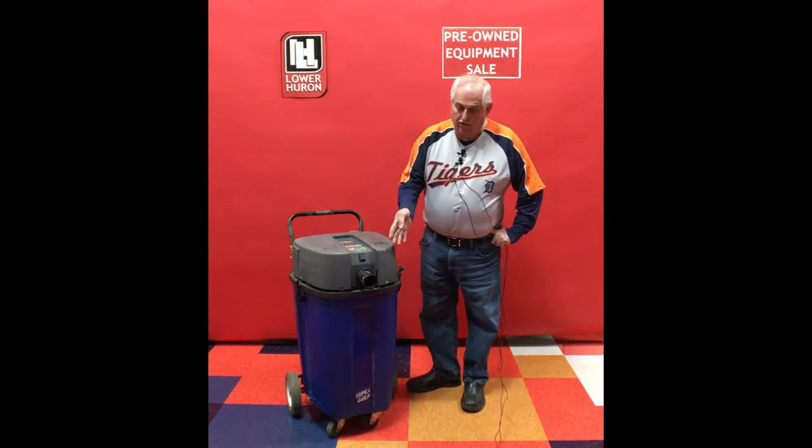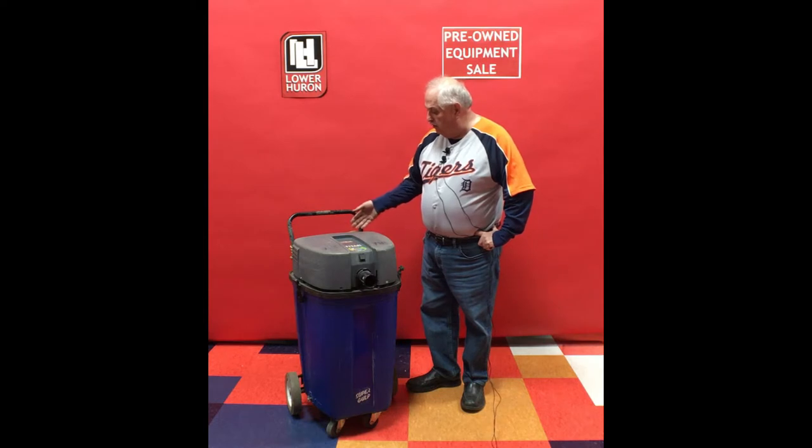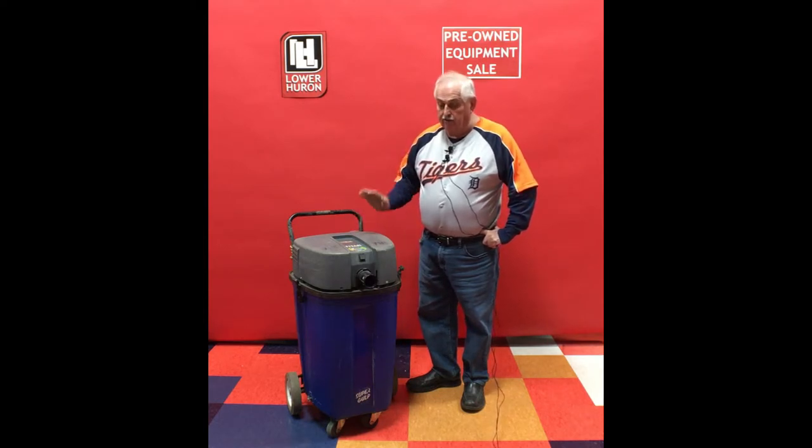It does not have a hose, it does not have a wand, and it's well used. But the first person that offers up $50 for this unit can have it. If you have the tools for it, it would be a great value for you.